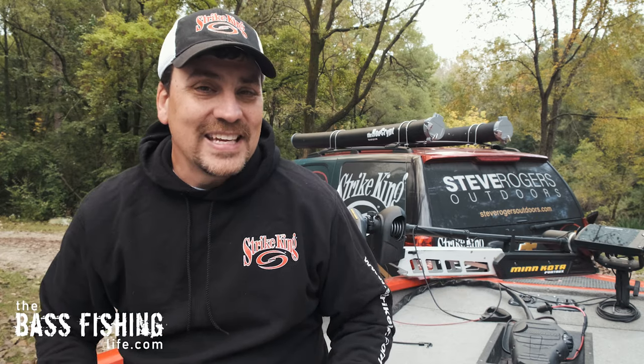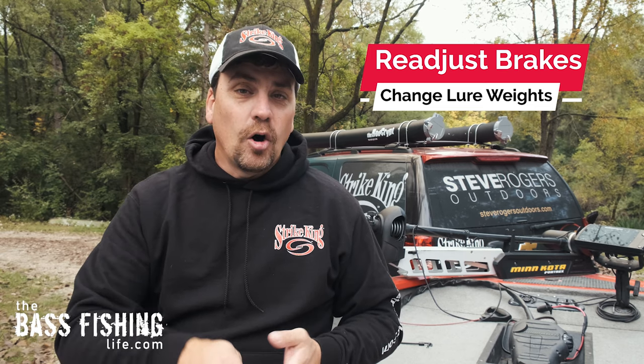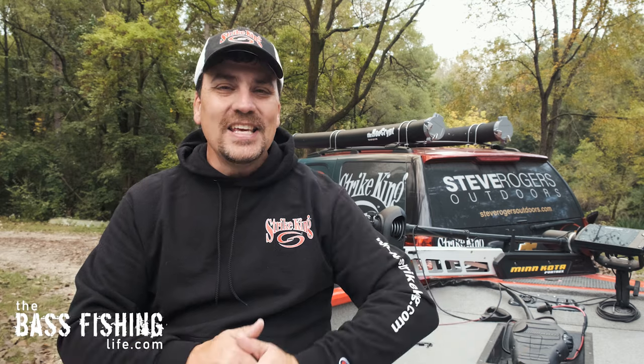One thing that is important to remember: when you retie lures or put a new lure on, if you have a drastic weight change — say you're going from a quarter ounce jig to a half ounce jig, or a quarter ounce spinner bait to a half ounce spinner bait — you're going to want to go through that process again. Turn the magnetic brake off, adjust your spool tension as you watch that lure drop, make sure you've got a nice steady even drop, then put your magnetic brake at the halfway point and fine-tune your adjustments.